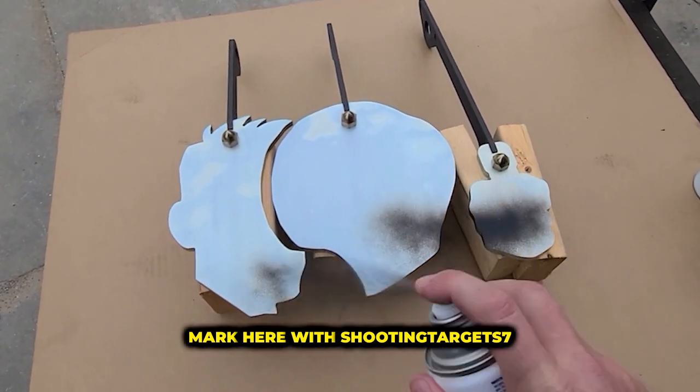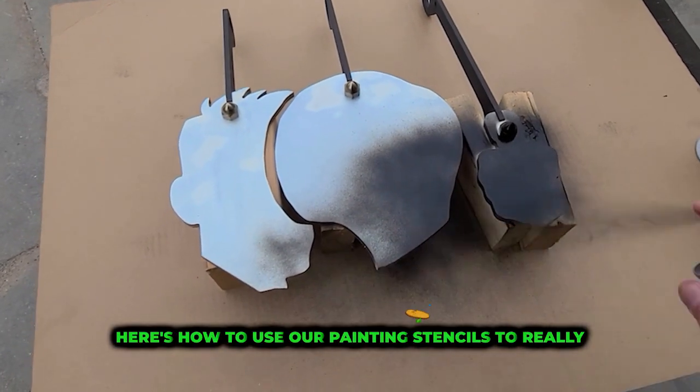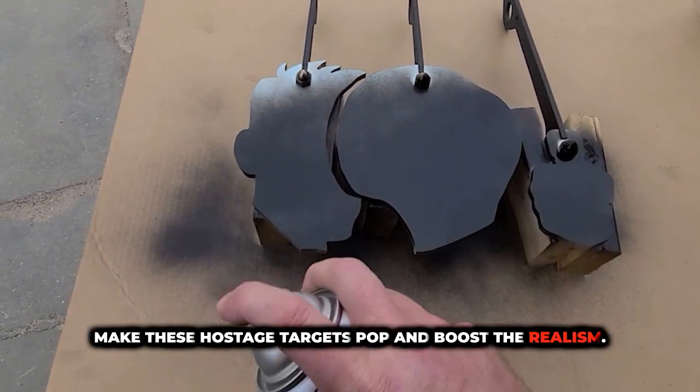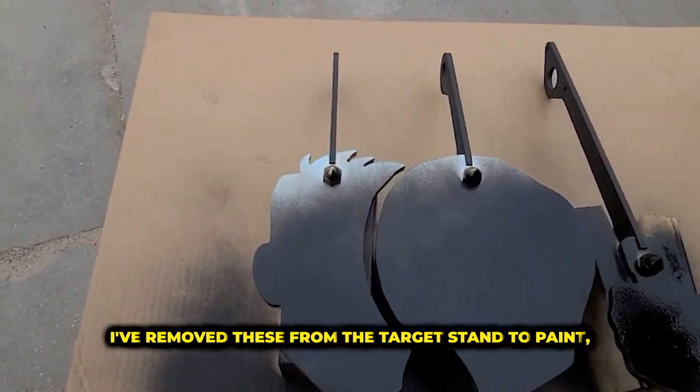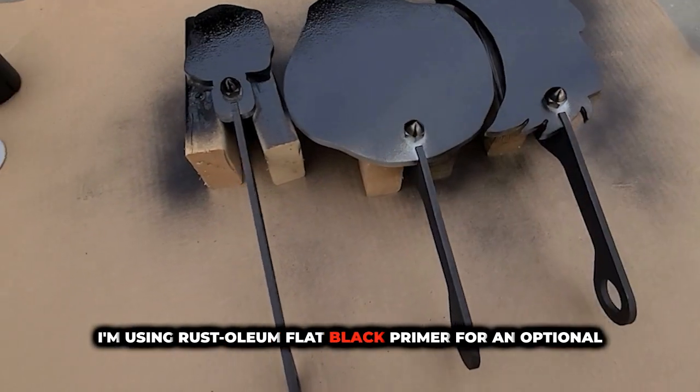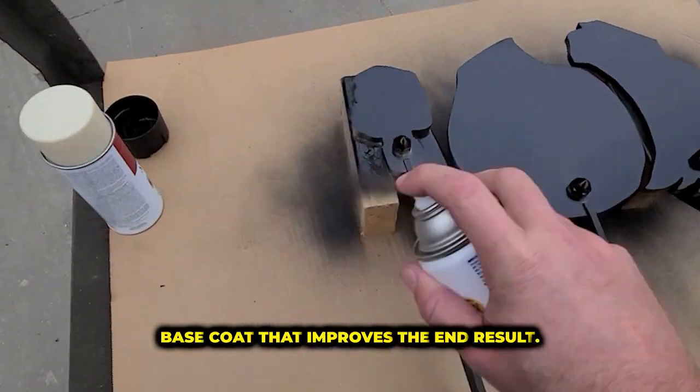Mark here with Shooting Targets 7. Here's how to use our painting stencils to really make these hostage targets pop and boost the realism. I've removed these from the target stand to paint, but you can do this with them attached. I'm using Rust-Oleum Flat Black Primer for an optional base coat that improves the end result.